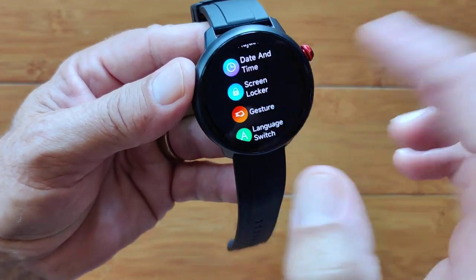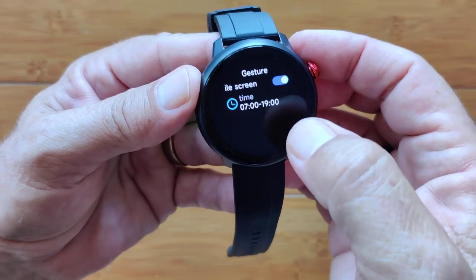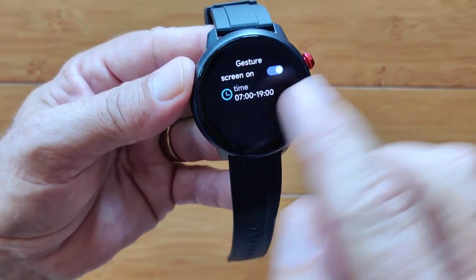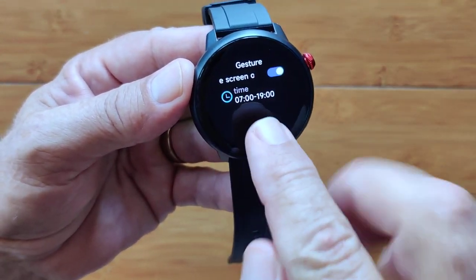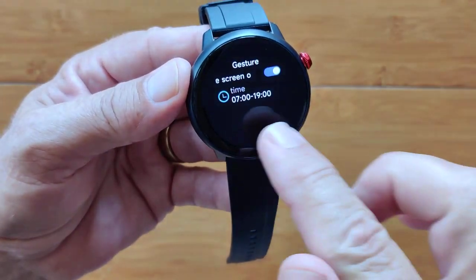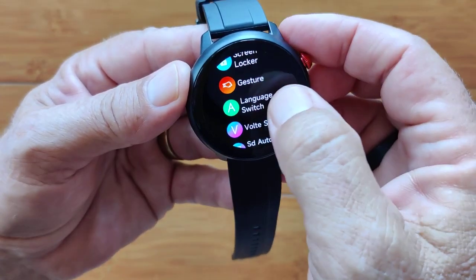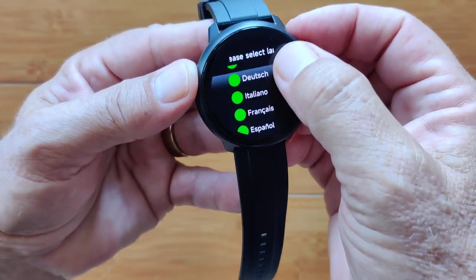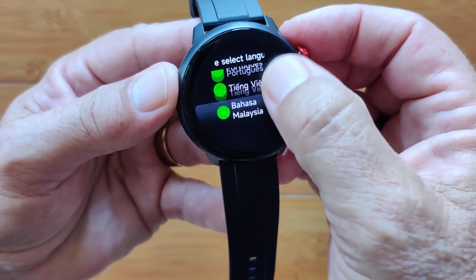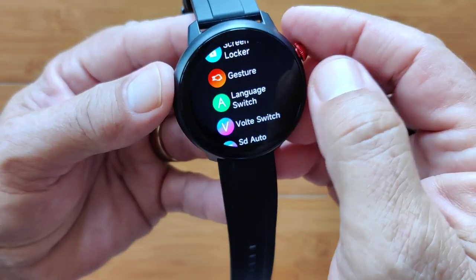Screen locker — press that and it'll lock the screen; you've got to push your button to open it up. This is your gesture: you twist your wrist to see the time, and you can set it for a different time of day. If you don't want it at night, you can turn it off. Then you've got your language switch. There are different supported languages in this one, though not too many.